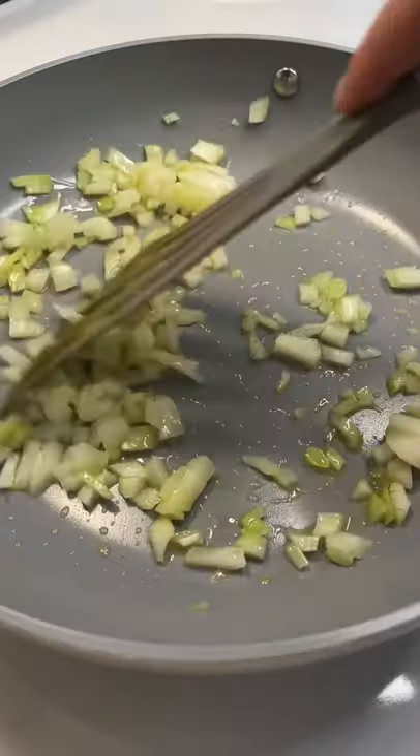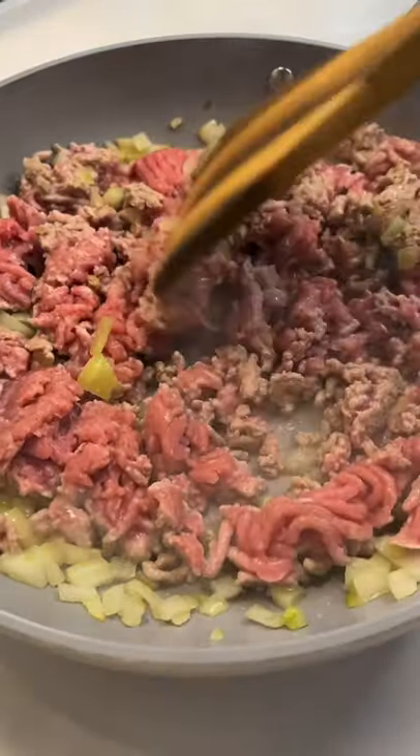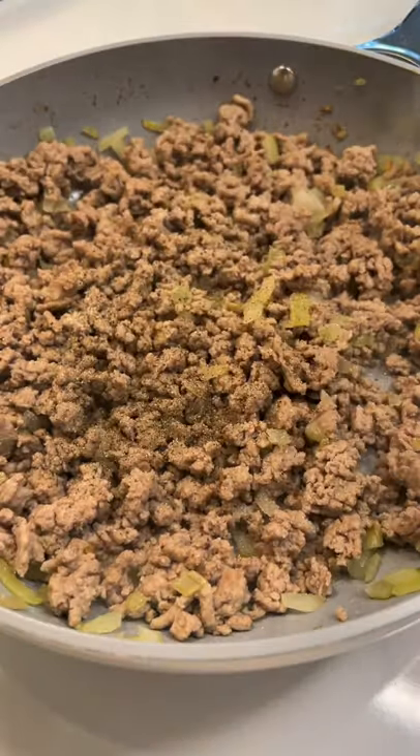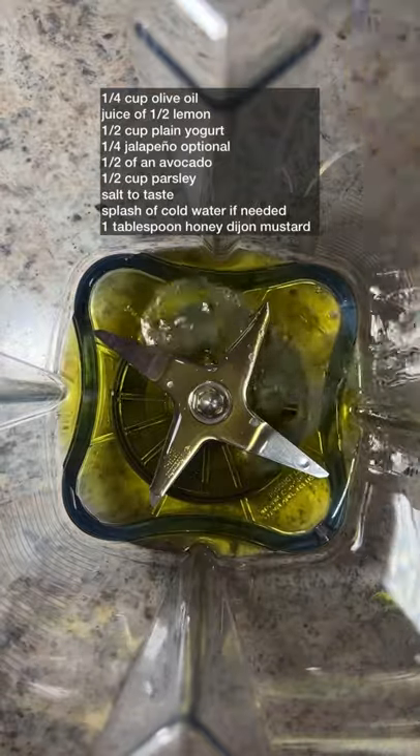Medium high heat, add a little bit of oil, sauté the onion. Add any ground meat of choice — I'm using turkey — and fry it until it's nice and golden. Add the garlic, salt and pepper, give it a stir. You can also add any other seasonings you love.